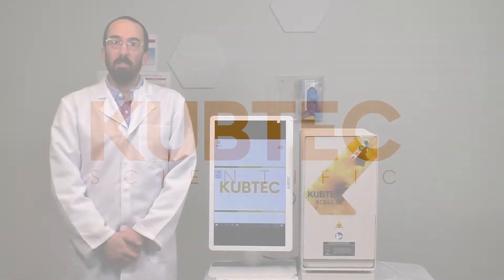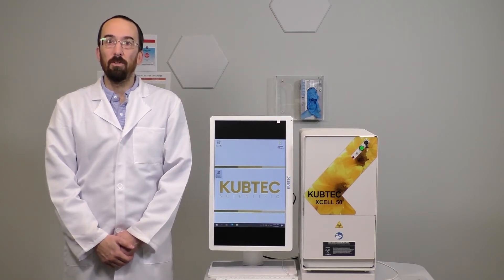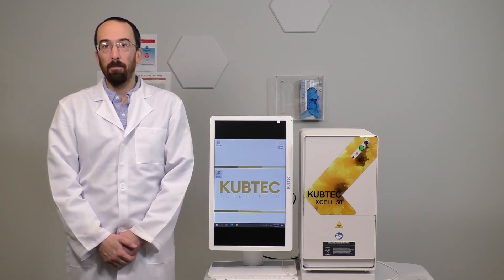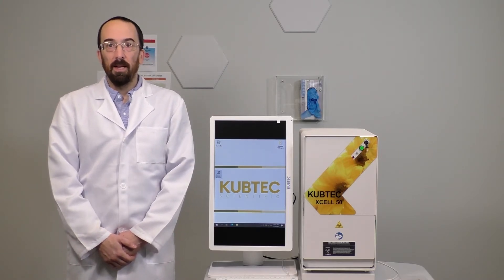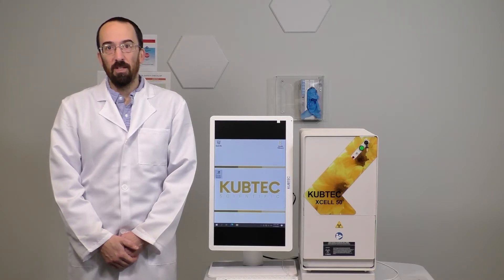Here we have the Cubtec XL50 Irradiator System, the most compact, cost-efficient benchtop irradiator available. It is designed to be placed directly on the bench, eliminating the need for transportation of samples out of the lab. It is a safe, effective alternative to chemical or isotopic irradiation. It can be placed next to your incubator, allowing you to save time and improve efficiency and throughput.